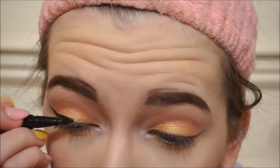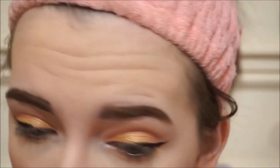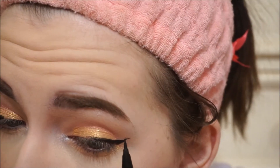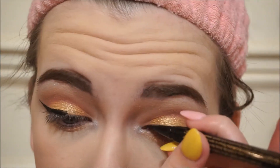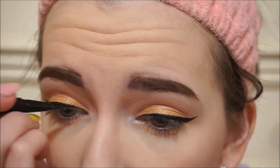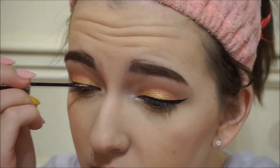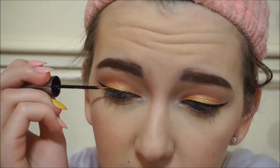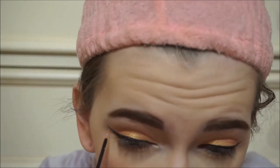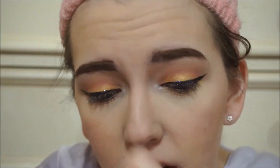Sometimes one eyeliner looks like it didn't work out and the other one looks really snatched — that's just life. Next I'm using this Urban Decay glitter — I don't know exactly what the color is called but it's the pinky one. I really love these glitters, they look really nice over eyeliner, so that's what I'm doing here.